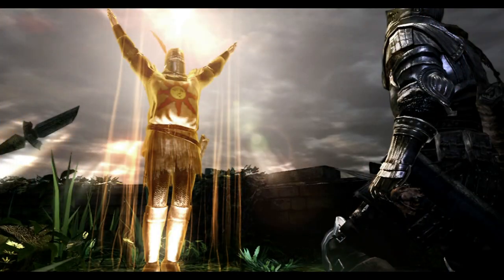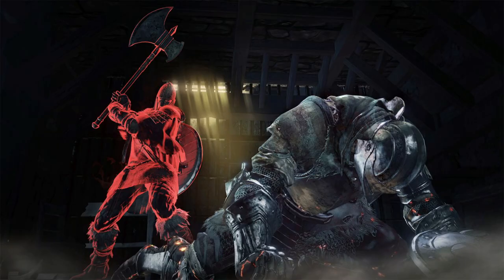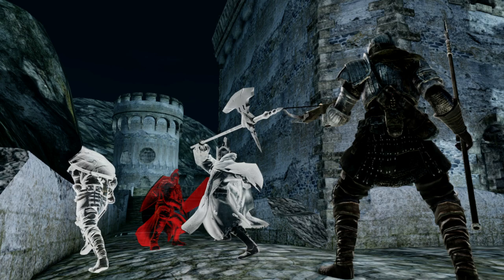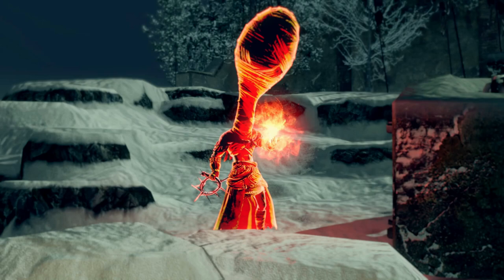Apart from the monsters and bosses that you face in the game, one of the coolest moments in the Dark Souls series is when you encounter other players to play with. Players who are guests in a host world are known as Phantoms. Phantoms are assigned a recognizable color to establish their friendliness or hostility to a host, and this is the direction we will take when painting the miniatures.